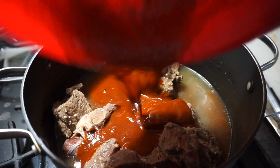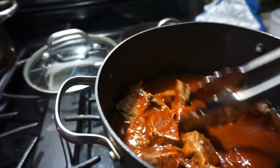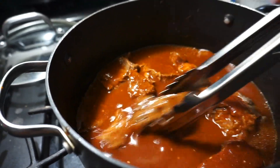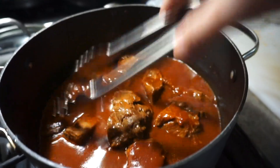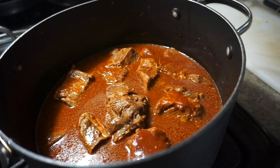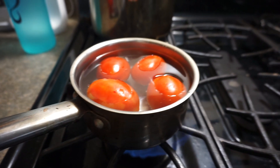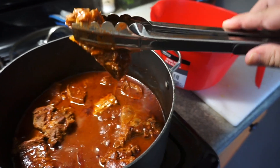Then pour that sauce into the remaining liquid the meat has been simmering in. The liquid will have simmered down, so you won't have as much as when you started. Mix the sauce in with the liquid and let that simmer for about 20 minutes. While that's simmering, put the tomatoes in some water over medium-high heat to get them cooking. Those will cook for about 10 to 15 minutes until they're nice and soft.